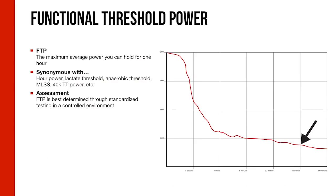Now let's combine training and power into power-based training basics. The foundation of our training approach is Functional Threshold Power — FTP — which is our best estimate of how much power you could exert over the course of about an hour. It goes by many names: lactate threshold power, MLSS (maximal lactate steady state), 40K TT power, anaerobic threshold — all meaning the same thing. It's your highest sustainable power for about an hour. We offer a few ways to assess it, and once we have that assessment, it serves as the basis for everything.